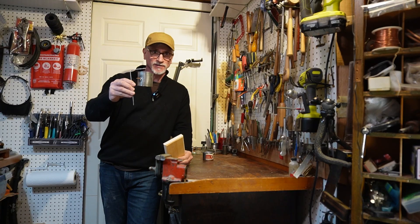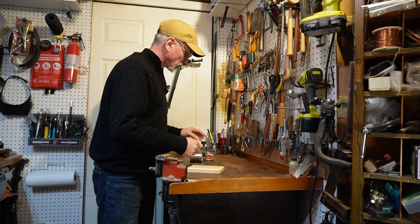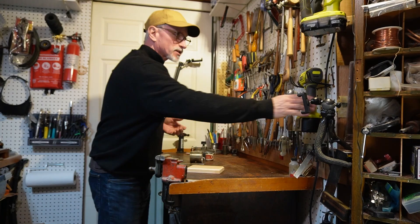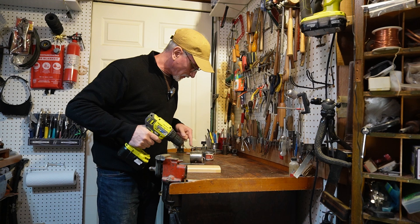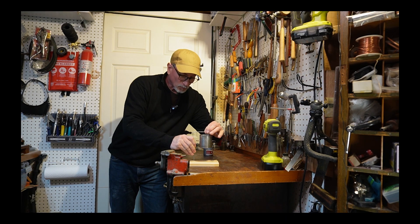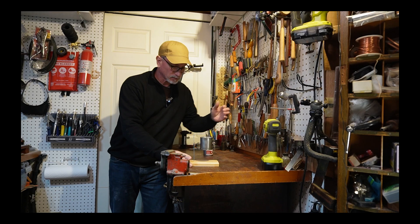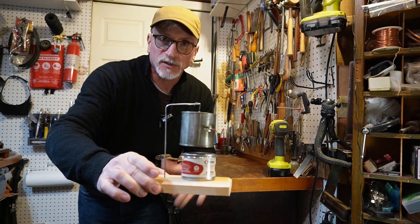With the steam engine and stand done and the base complete, all we have left to do is drill a small hole in the base in order to accommodate the wire stand. I've got a drill bit that's just a bit smaller than the wire. Just place that wire in there, press down. This is now finished enough for us to give it a test run.